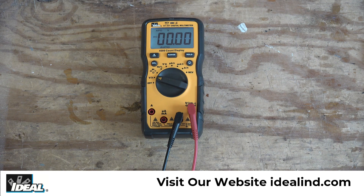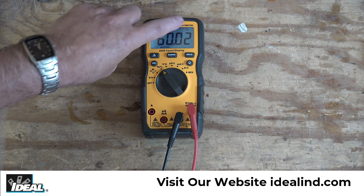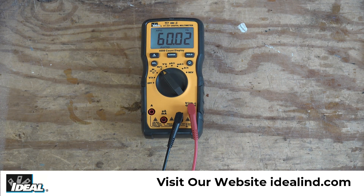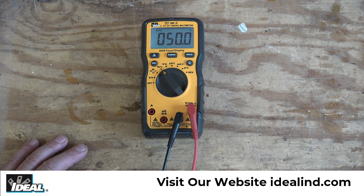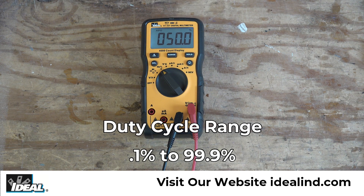I'm going to plug the tester back into the power supply and show you the frequency or hertz measurement feature. The tester shows 'HZ' in the display — AC waveforms in the United States are 60 hertz, and sure enough the tester is giving a reading of about 60 hertz. We can also measure duty cycle by pressing the select button once — we get a percent symbol in the display, and an AC waveform has roughly a 50% duty cycle. We can measure frequency from 10 Hz up to about 10,000 Hz and duty cycles between 0.1% and 99.9%.